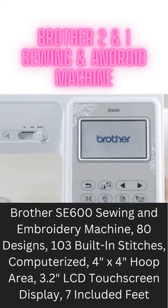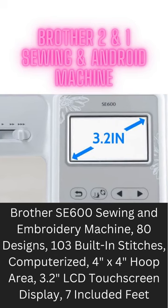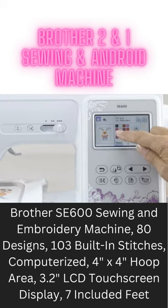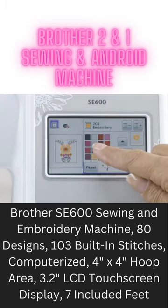Get more control with the SewSmartColor LCD touchscreen display. Easily position your embroidery designs with just a touch of your finger. Preview thread color changes and immediately see the results on screen before stitching.